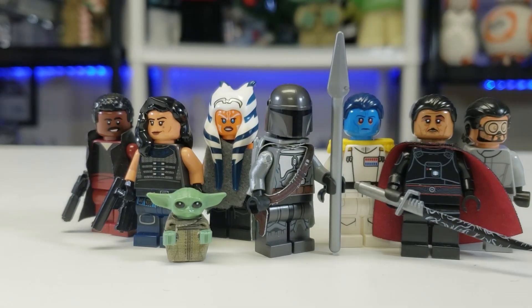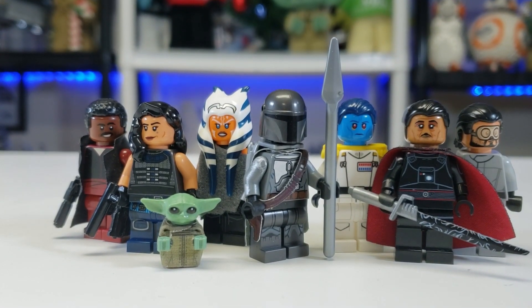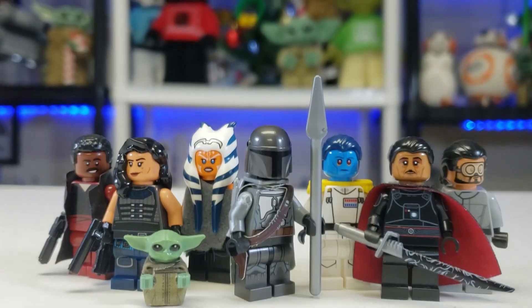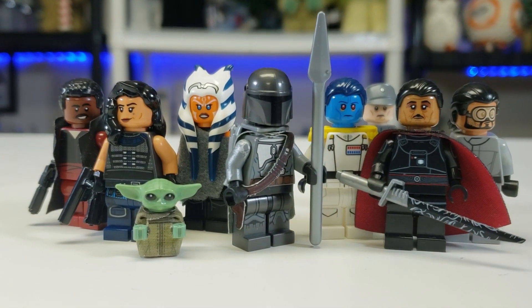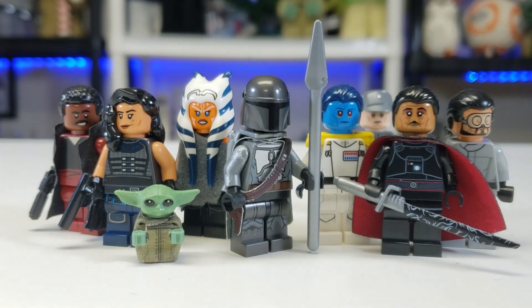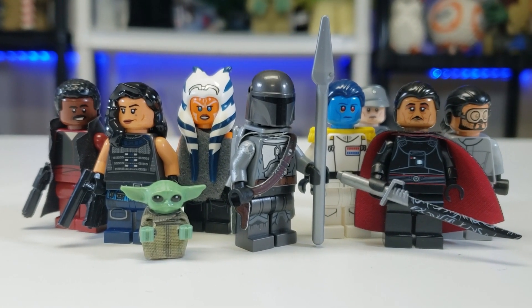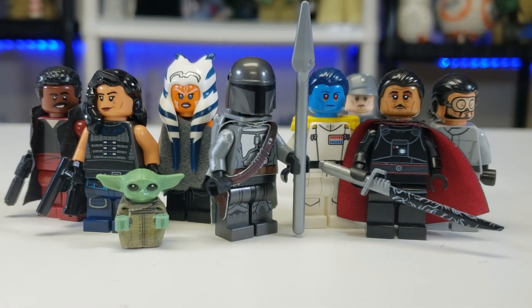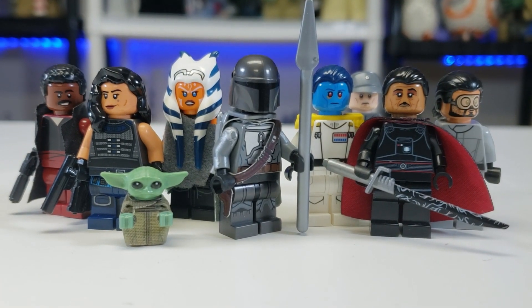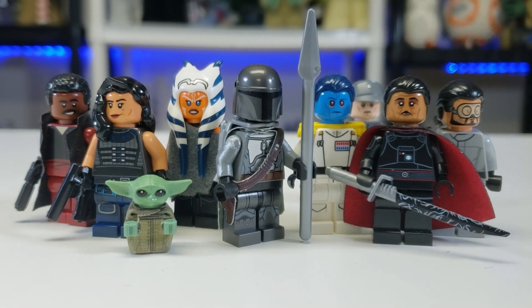Here we have our custom minifigure showcase for episodes 4 and 5, those are the two most recent ones, plus I have a special figure from episode 3 that I forgot to do in the last one because I was so pumped. I'm going to be doing a little in-depth look on how you can make your own Mandalorian custom figures from these episodes. We also have Admiral Thrawn — we haven't seen him yet, but we did get a name drop. Please subscribe and we'll get right into it.